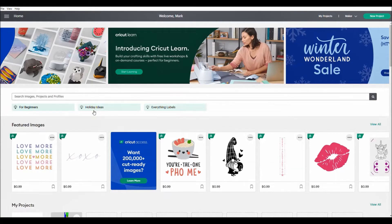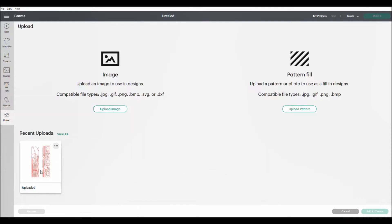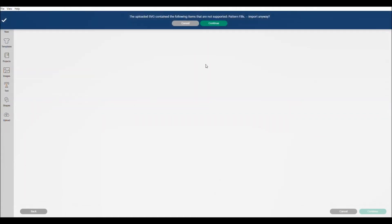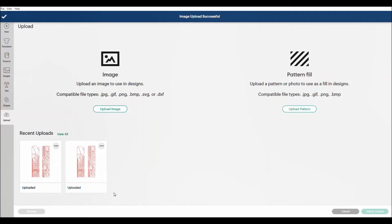Here is my Cricut Design Space program. I'm going to come over here and say New Project. It opens up my canvas. I'm going to go over to my left and say Upload. You can see I did an earlier one, but we're going to upload it again — so Upload Image, then Browse. We're going to use a file we saved called Aronka Champ Tutorial. You can see this is an SVG file. So we'll continue, and you can see now I have these vertical files. I'm going to come to the bottom right and say upload that.